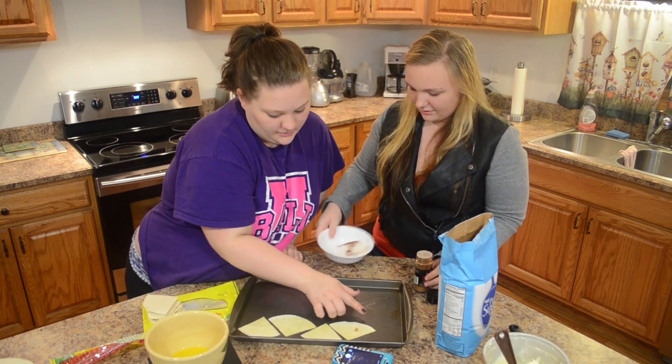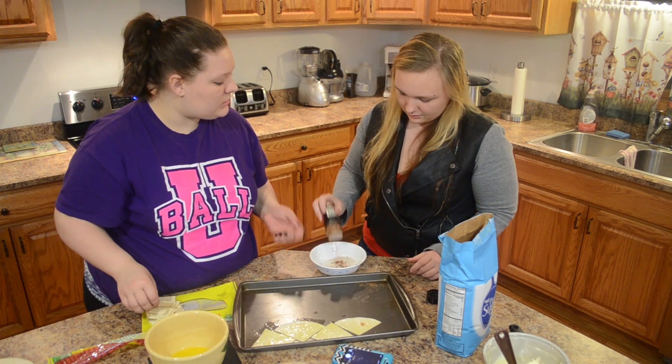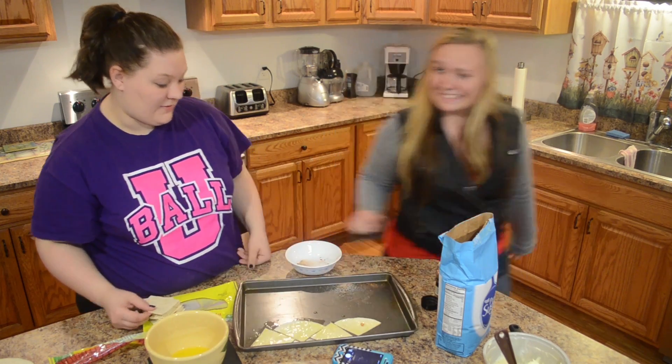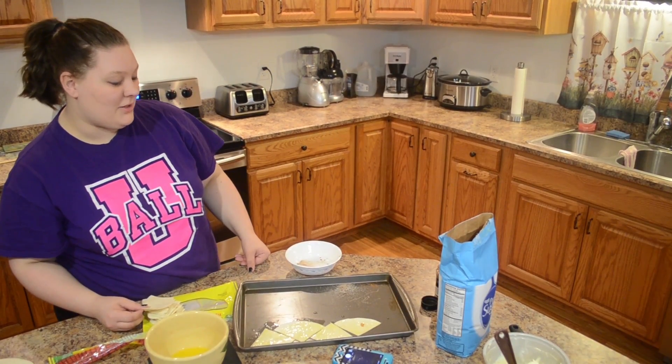It smells like a gingerbread man. I knew that would happen.